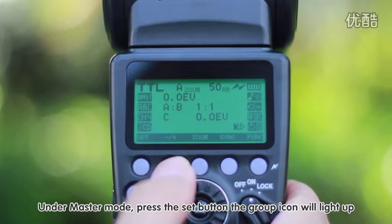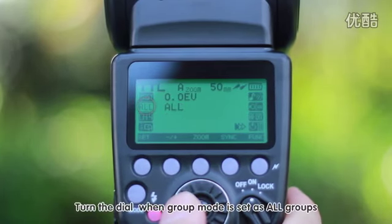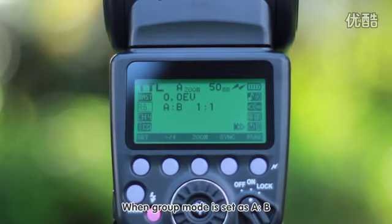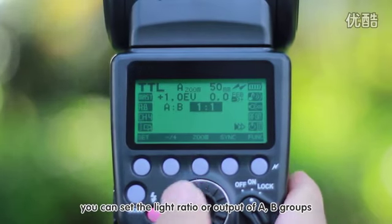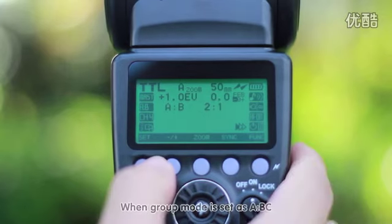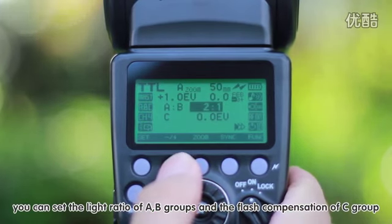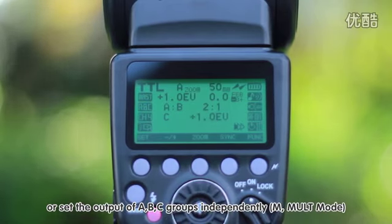Under master mode, press the set button and the group icon will light up. When group mode is set to all groups, you can set the flash compensation or output of all flashes. When group mode is set to A/B, you can set the light ratio or output of A and B groups. When set to A/B/C, you can set the light ratio of A/B groups and the flash compensation of C group, or set the output of A, B, and C groups independently.